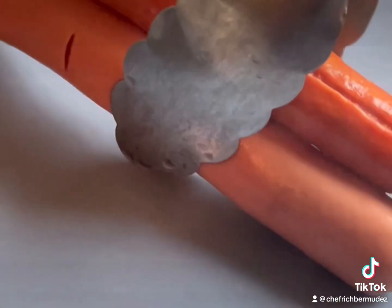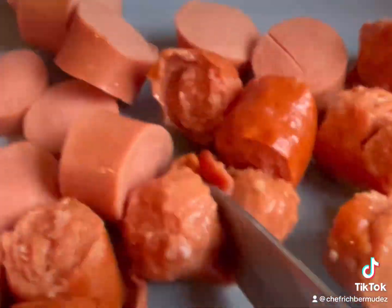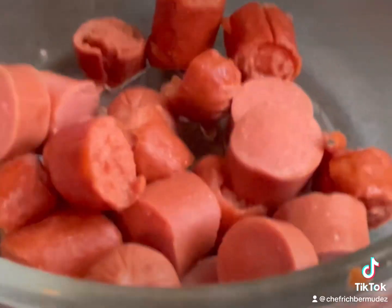Leave them in for about a minute, let them rest and bring them out. Don't let them boil too much. You're gonna chop them up, transfer them to a bowl, and add some sweet pickled relish.